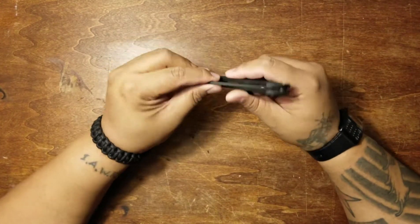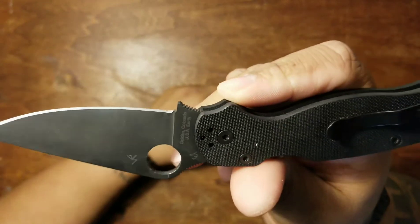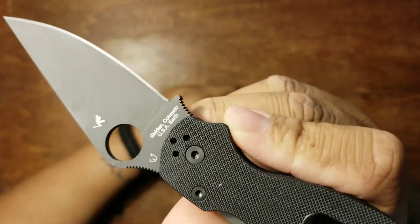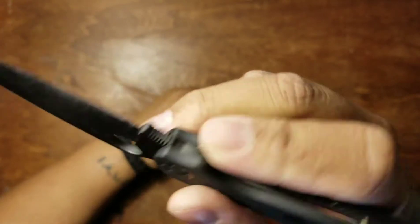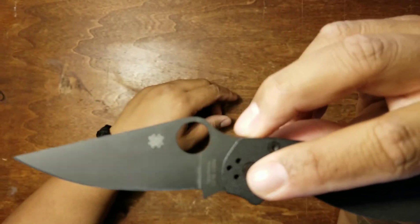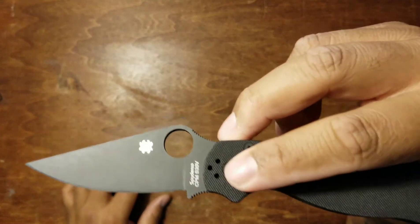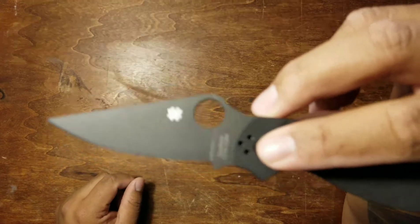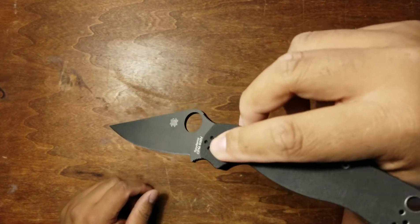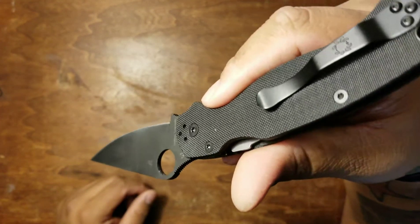You can see Eric Glesser and Sal Glesser's maker's mark — Golden, Colorado, USA — and your Spyderco brand and blade material stamped on the blade. The Spyderco logo isn't blacked out, but it's not super light-reflective either, so it's not going to act as a mirror and give your position away if you're operating in low light.